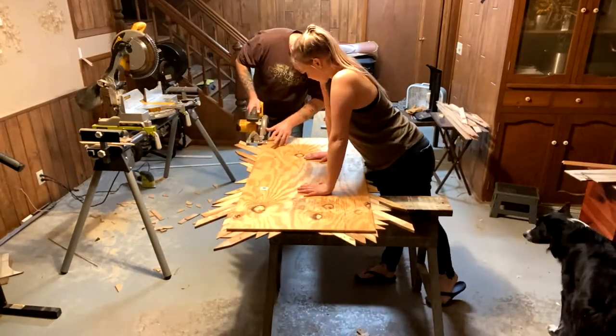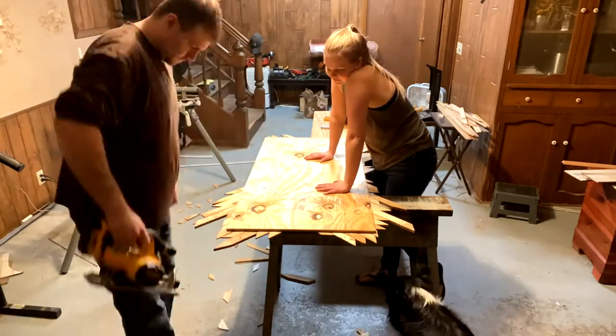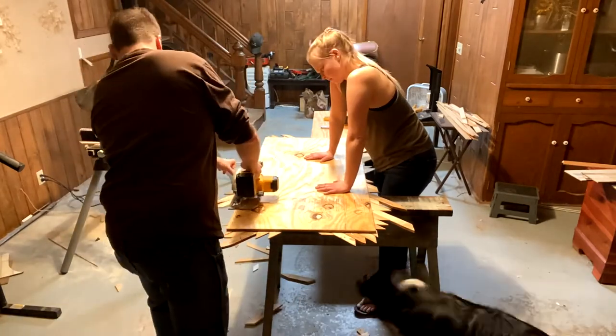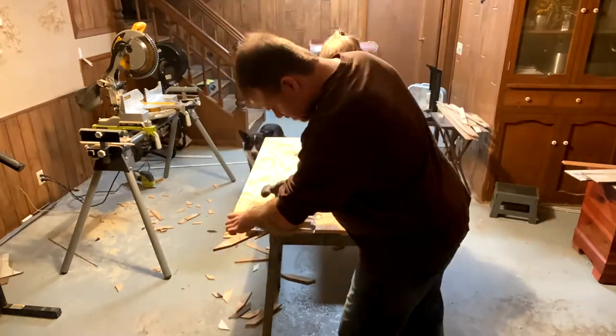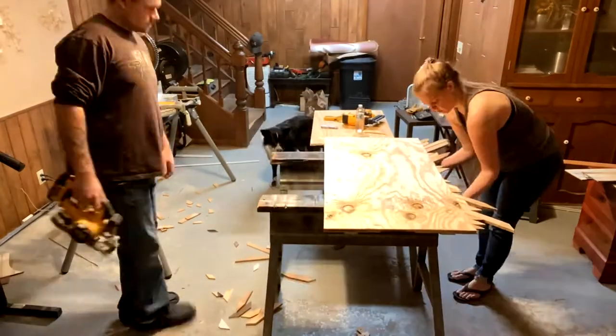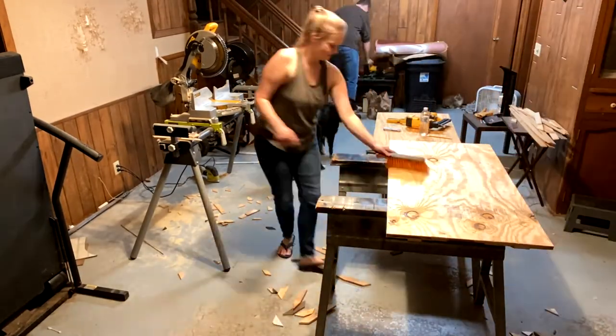Once all the pieces were glued and nailed into place, we took a circular saw and cut the excess off of all four sides. The circular saw and I do not get along, so this was perfect for my husband to do. That gave me a nice smooth edge for the project.